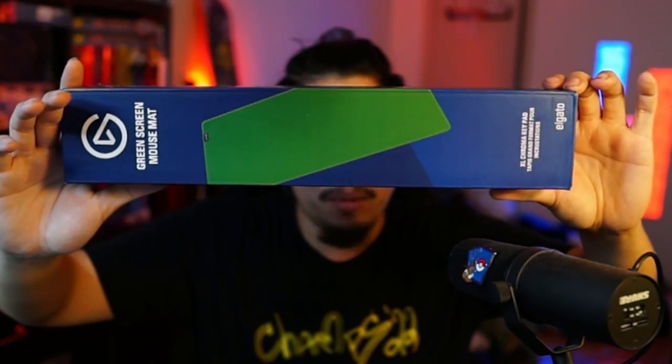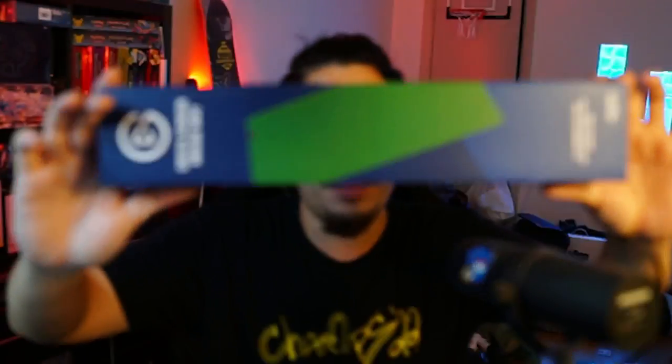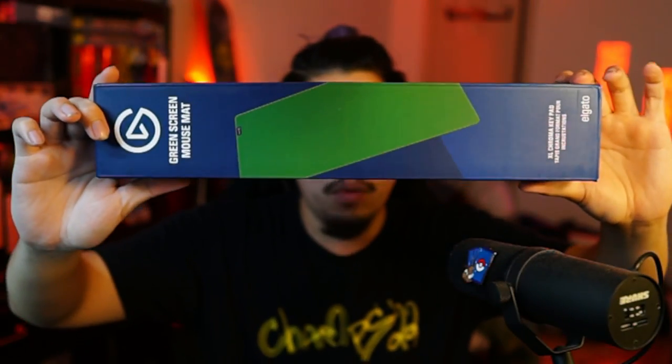Finally, the last thing from Elgato is a green screen mouse pad. Not only do you need a mouse pad, but the green screen helps for any kind of hand cam you're trying to do. So with all that together, we're going to bring it with us — let's head to the train station.